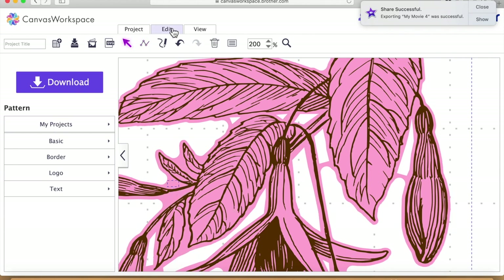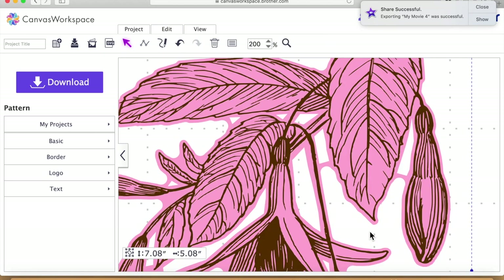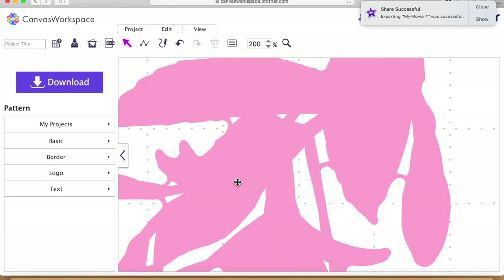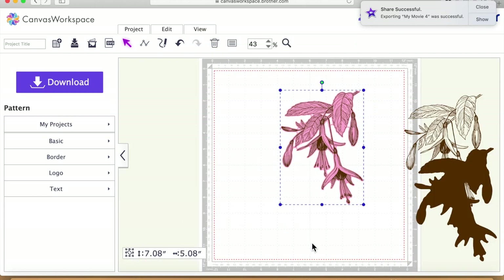I'm just doing the same steps over and over — bringing it in, sending it to the back — just doing this last bit now. I'll take a small triangle out here, so I'll click, go round in a triangle, double-click, then click on the red-pink bit behind, Edit, 'Process the Overlap', and subtract, and send that to the back. Then I'll view 'fit to mat' and have a look where we're at — now we've got our image more or less cut out with the areas we need removed.